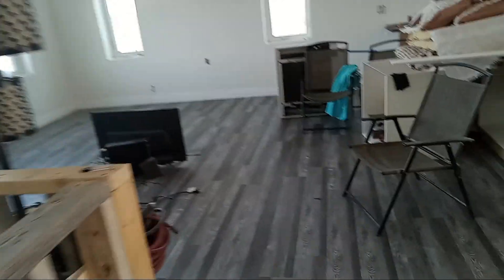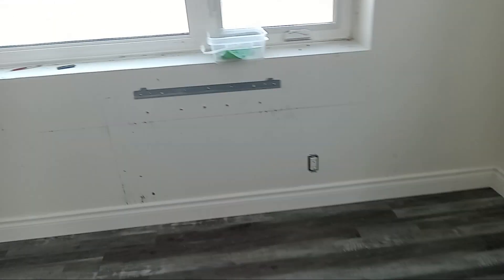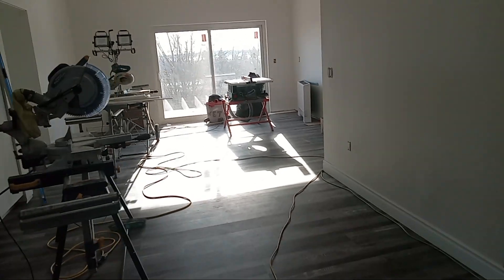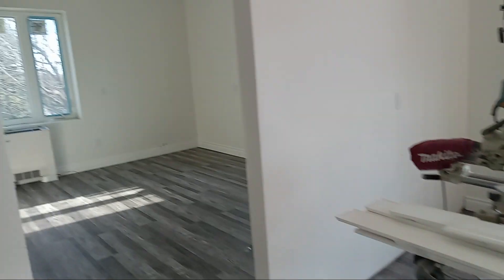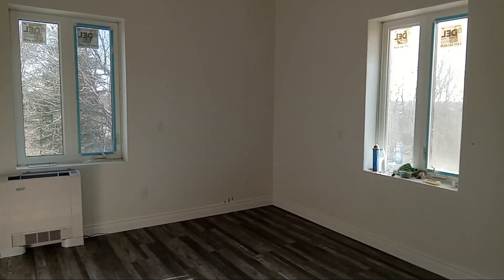Rick installed the baseboards for me — that went quick. I'm moving this heater over by that window. This door probably needs a curtain, otherwise it's probably going to destroy my flooring. But look at this room — it's complete. It feels so nice.